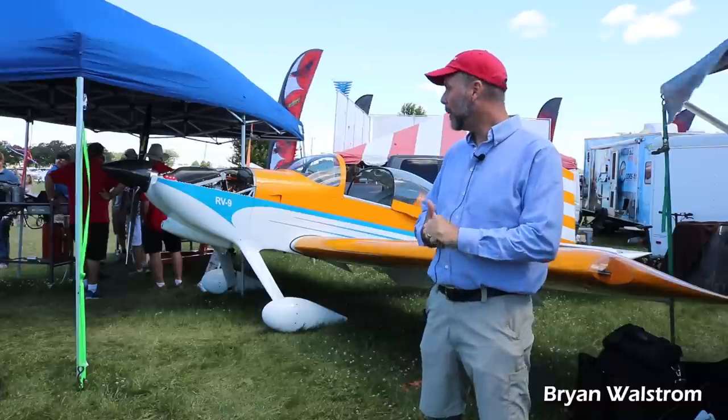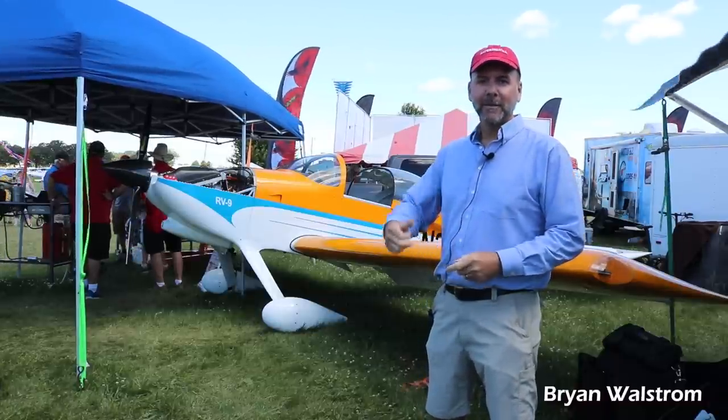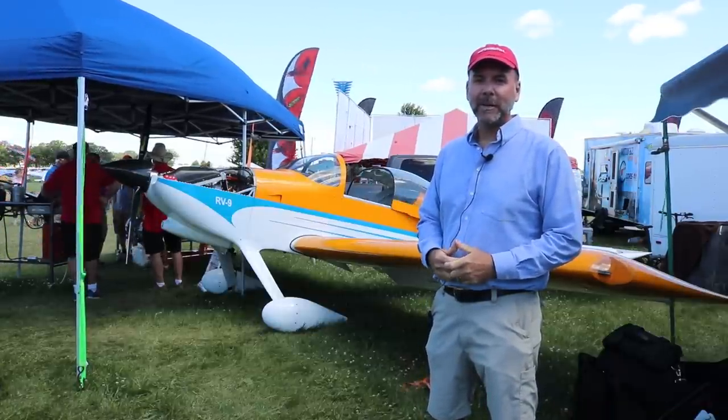I'm here at Oshkosh and I finally had the opportunity to meet up with Teal Jenkins from Skytrax, and we're going to talk about gearboxes and engines today.